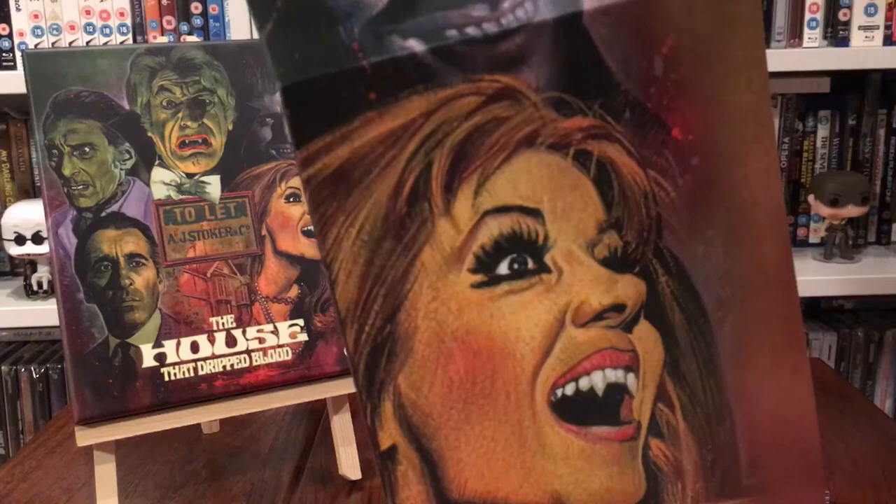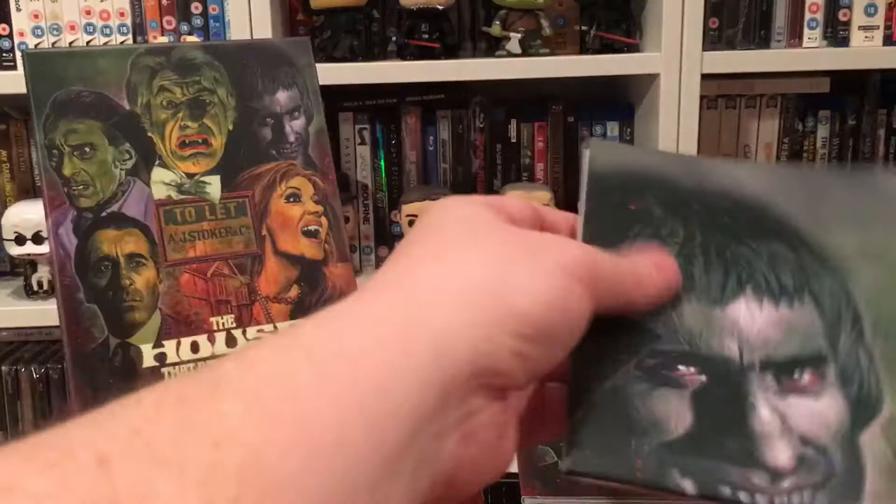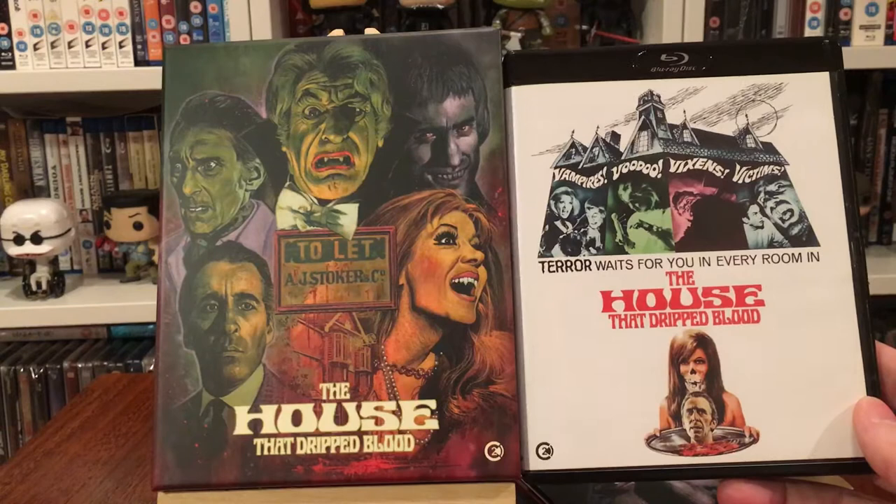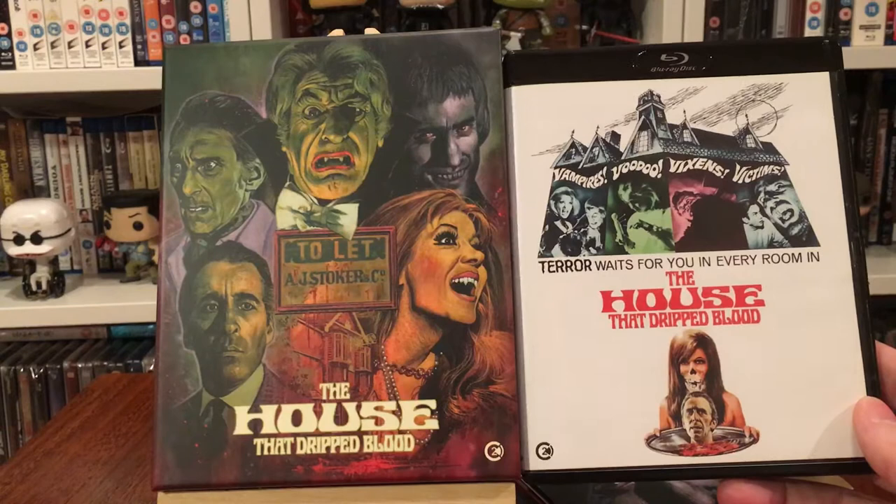You've also got a poster — looks to be A3 maybe. I'm not going to take it out fully, but as you can see from briefly opening it, the poster artwork is the Graham Humphries design, and on the flip side is the original poster artwork. That is Second Sight's recent release of The House That Dripped Blood. If you like this sort of thing, give it a thumbs up, hit subscribe, and thanks for tuning in — I really appreciate you guys watching. Cheers!